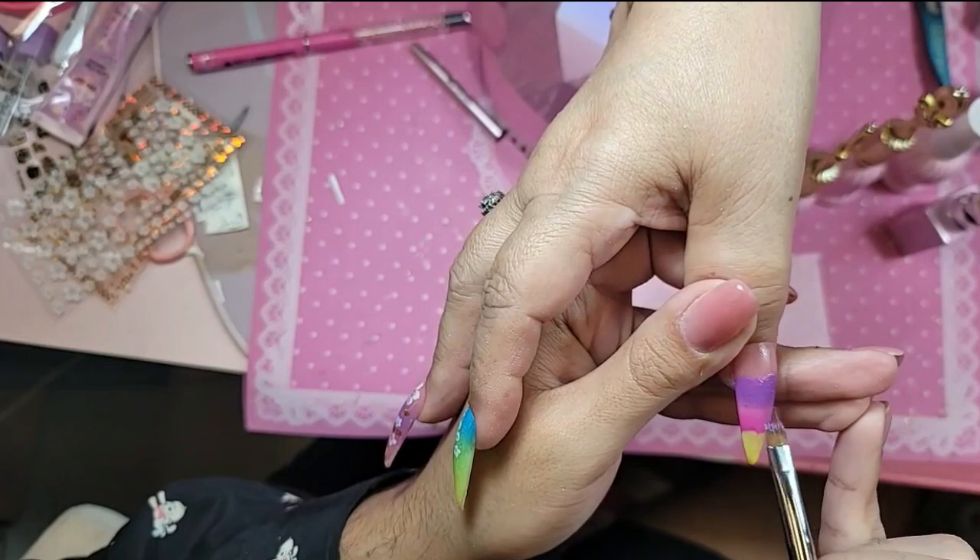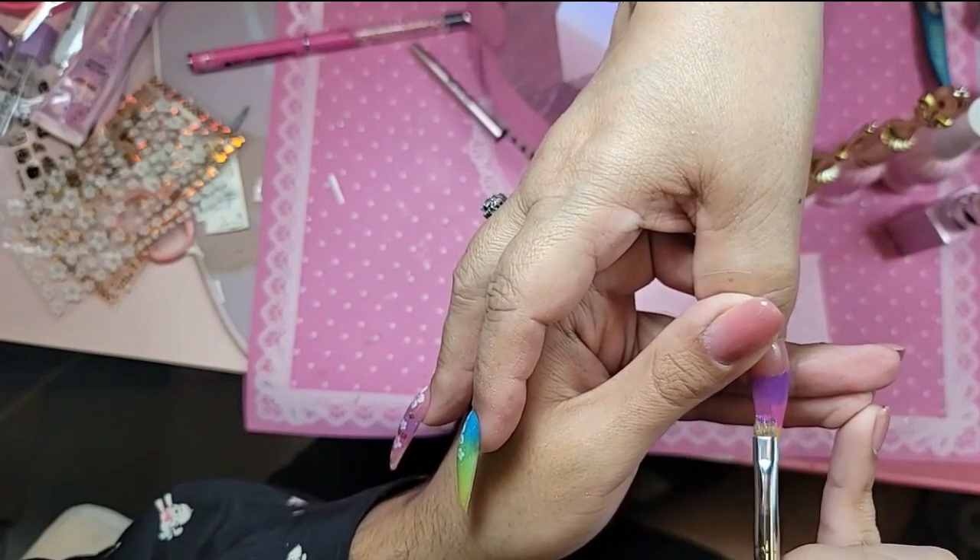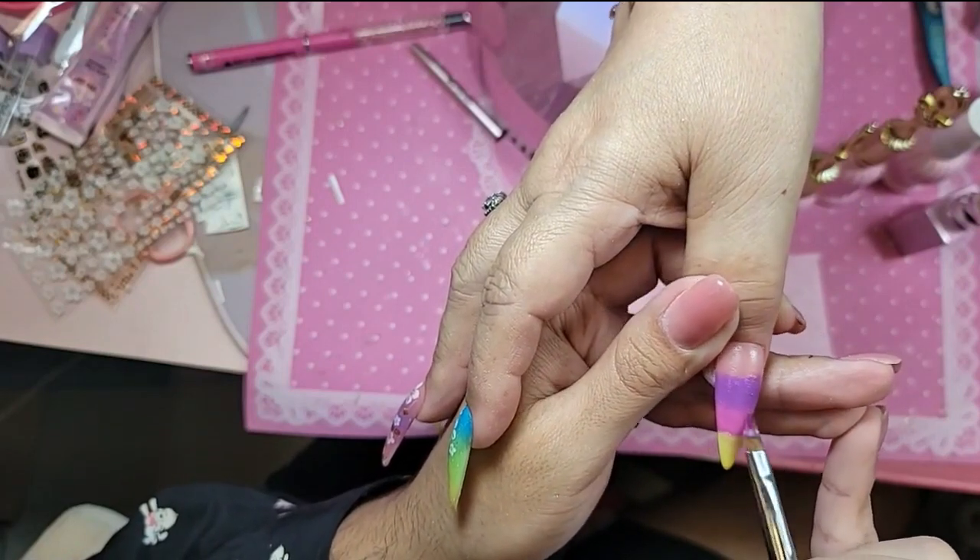It looks like a sunset. It really does look like a sunset — a tropical wash, pretty much.